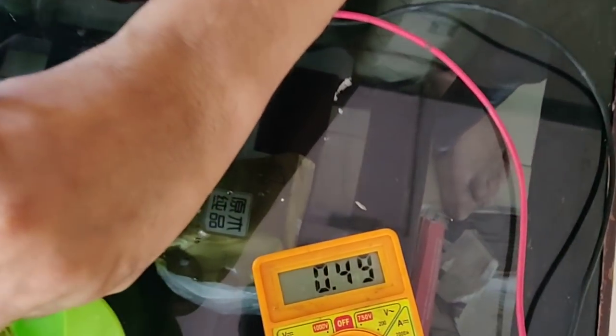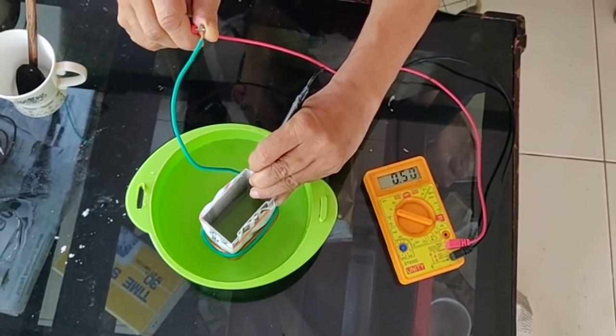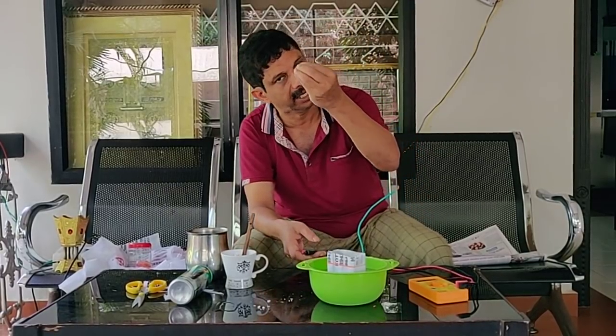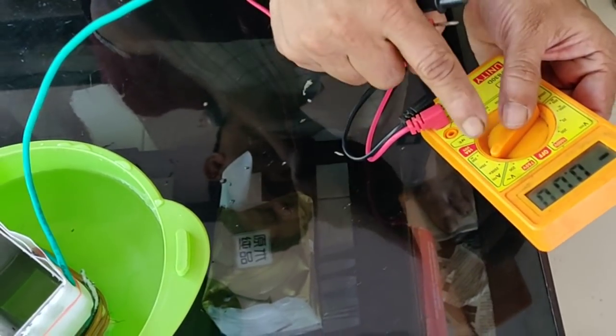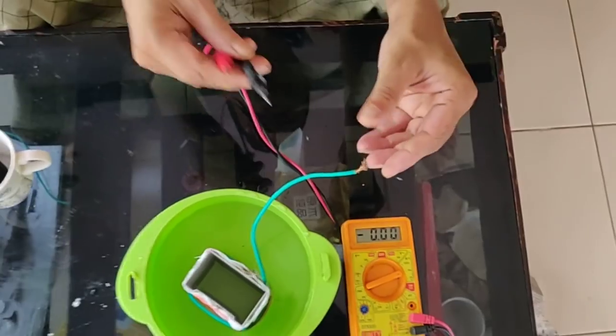The voltage reading starts at 1.485 and climbs — 5, 6, 7, 8, 9, 10. We are soaking the ampere reading at around 20 mA. Let's clean up the ampere reading for the voltage — 20 mA, 15 mL to 30 mL solution.